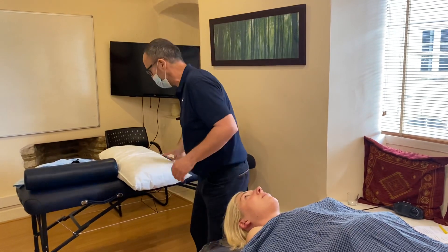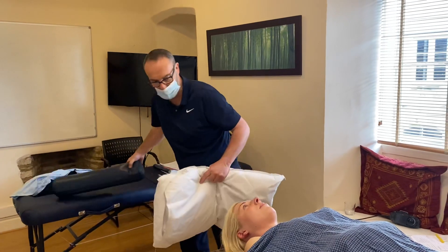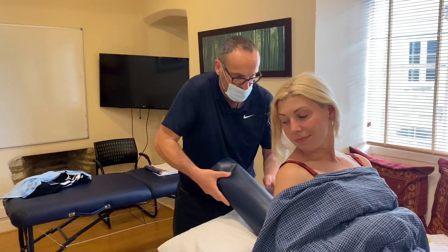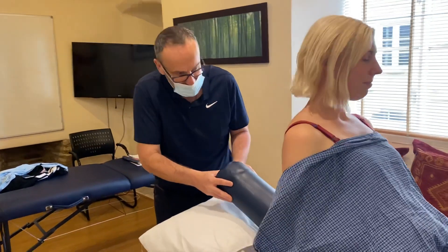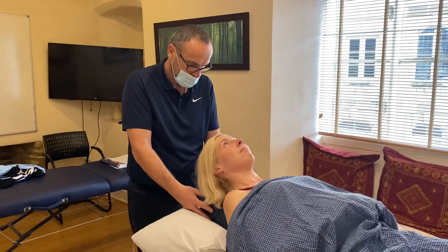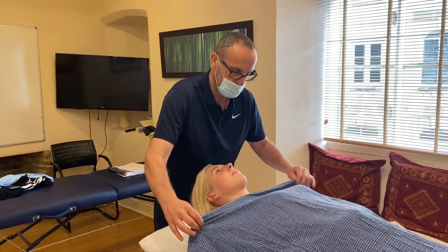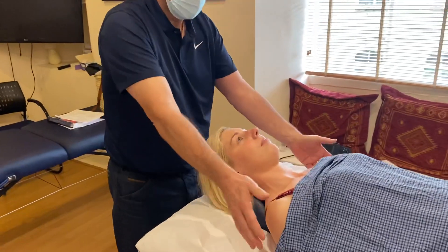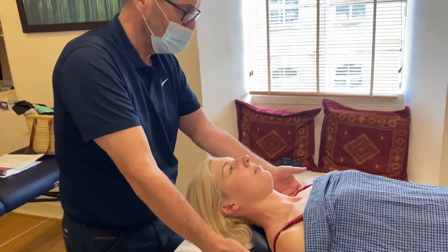I'll ask Catherine just to sit up slightly for me. Place the bolster as far down the back as you can, then she comes back and lays on it. Her head sits on the top of the bolster. Now you've got a situation where she can retract nicely and you get this nice MET setup.